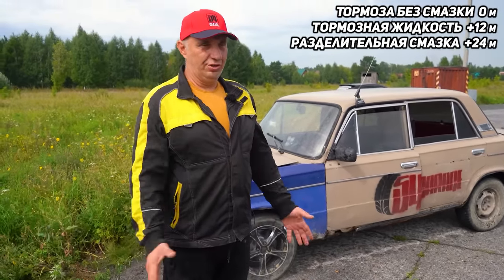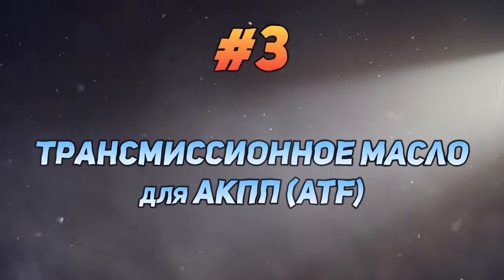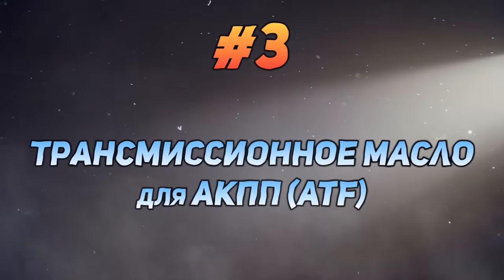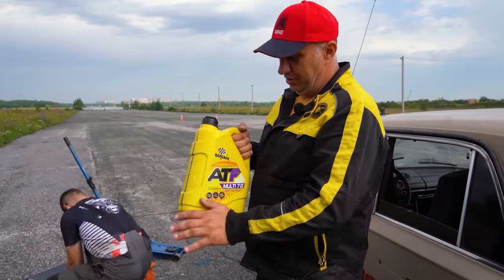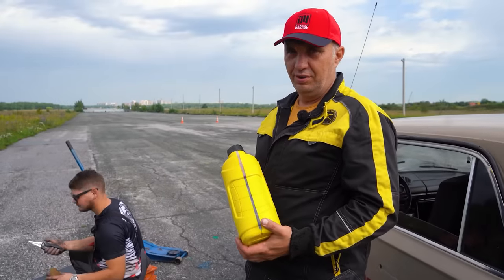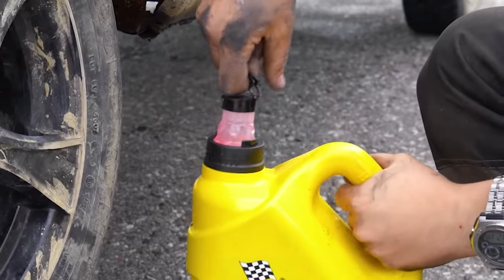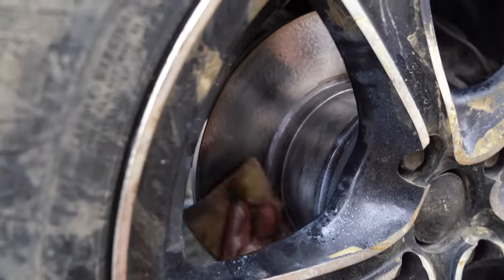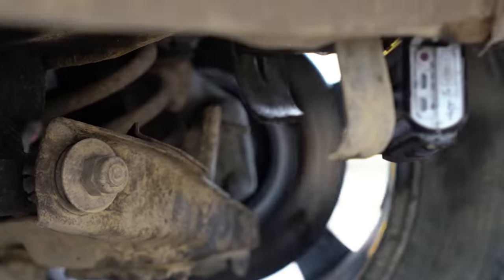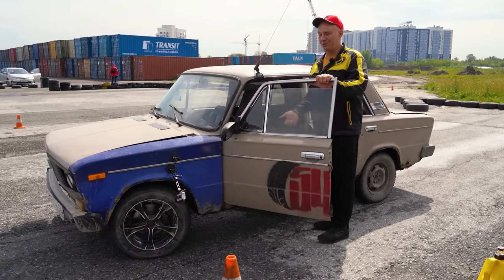Let's degrease them and apply the next lubricant. Automatic transmission fluid — some ATF for an automatic gearbox. Let's apply it to the brake rotors and see what that does for us. We've smothered them in ATF. Let's see what comes out of this.